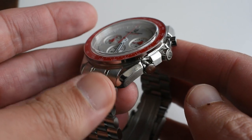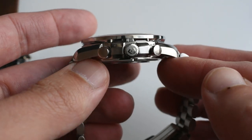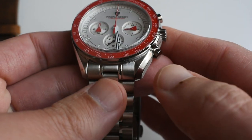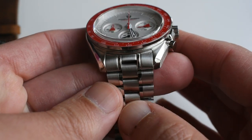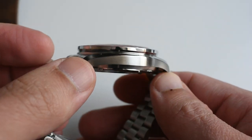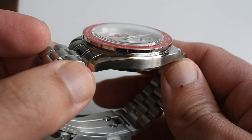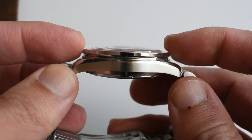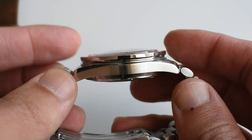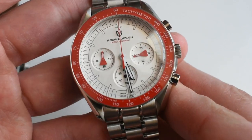As for the case finish, it is good — for a watch at this price point, this is a very good case finish. You've got the characteristic lyre lugs of the Omega Speedmaster, some fine horizontal brushing that is very well made, and a polished bezel. The polishing is very good, and the watch has a solid feeling to it.